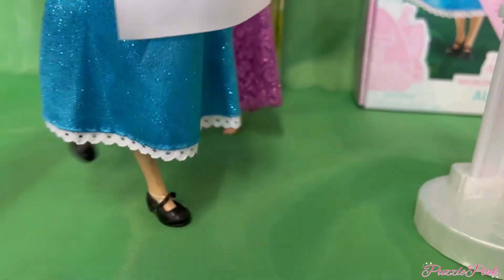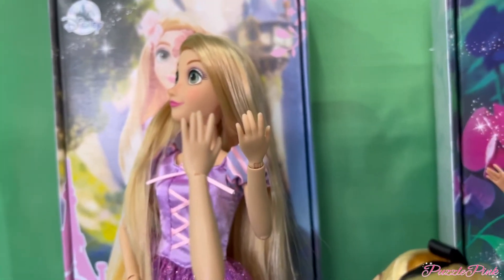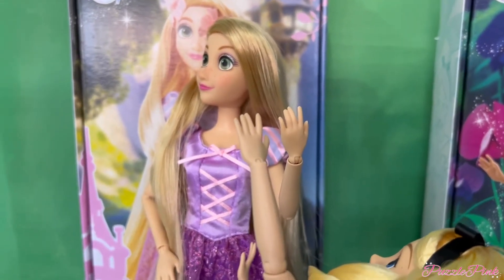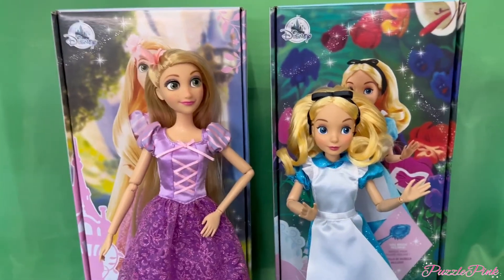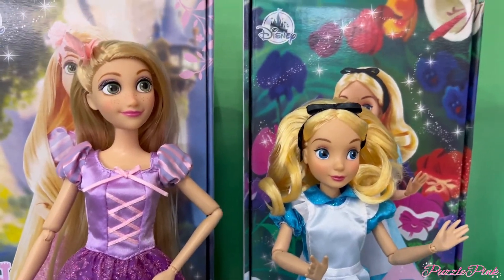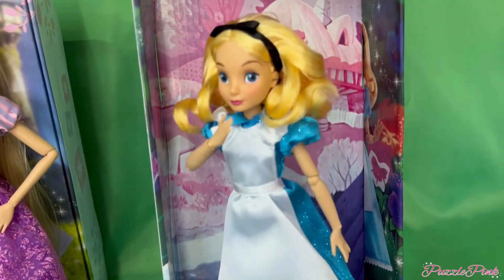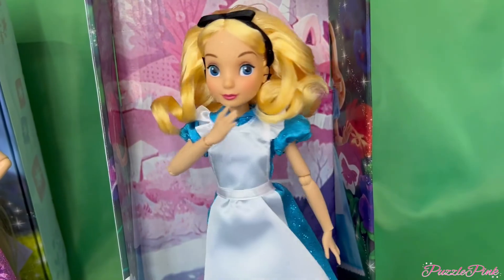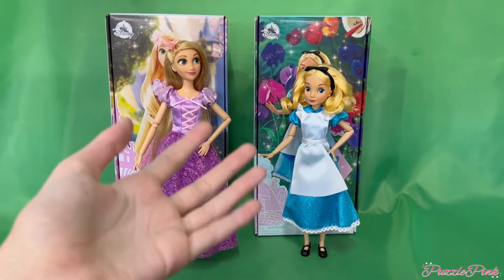When it comes to the wrist joints, Alice's are a bit smaller than Rapunzel's, which is a little odd, but still good. Another cool thing is that Alice is about three inches shorter than Rapunzel, which makes sense since in the movie she's around twelve — a nice touch. Her background is the White Rabbit's house, really cute. I'm so glad I got her!